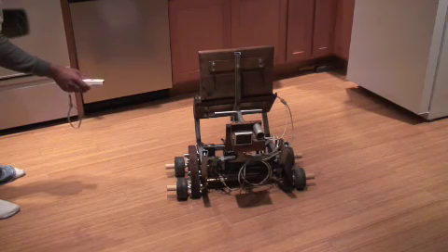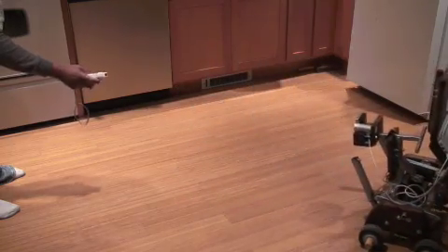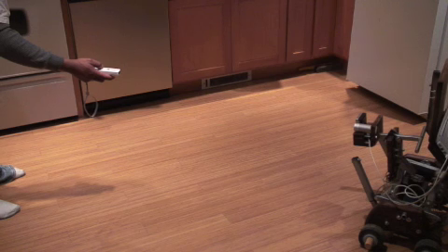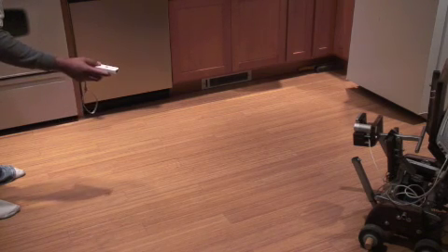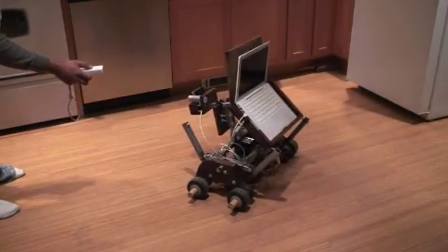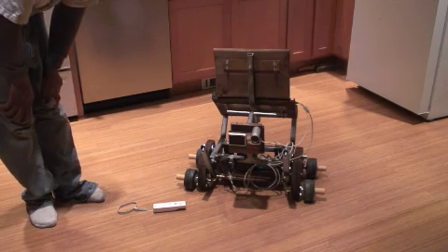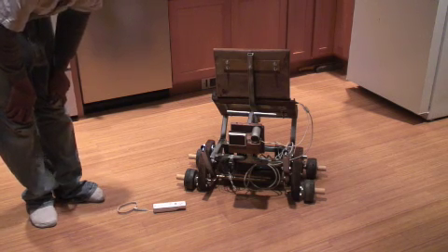Now let's try a right turn. Good boy. Let's try another left turn. Bad boy — I'm punishing him by pulling the trigger. Let's try to go forward. Good boy. Good boy. There you have a demonstration of training Geppetto to use the Wii Remote and having him learn responses to my commands.